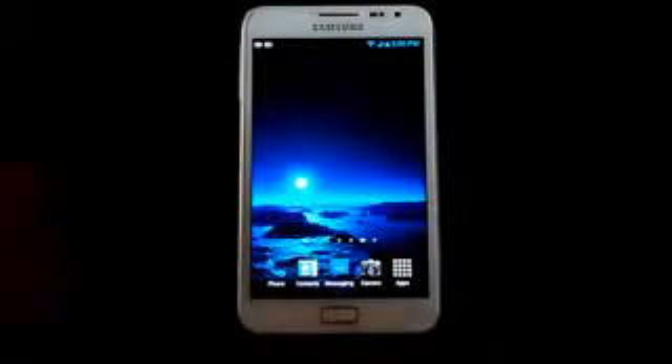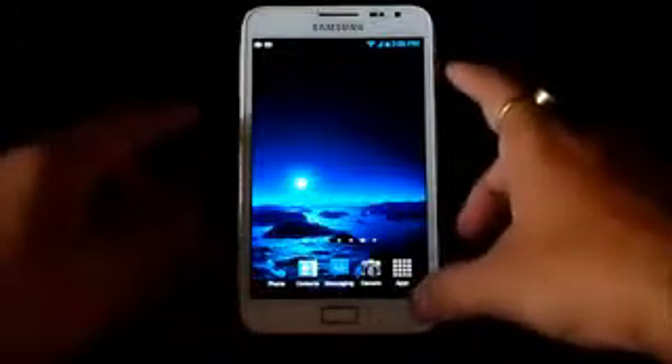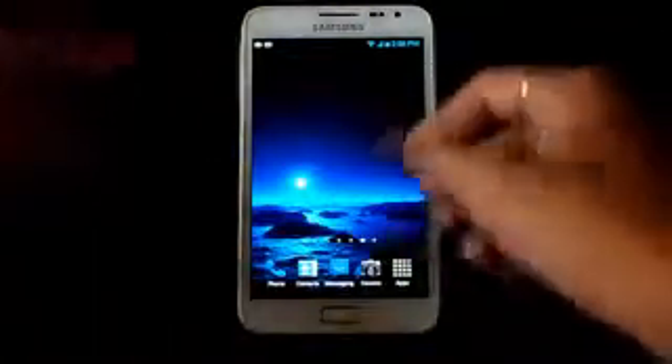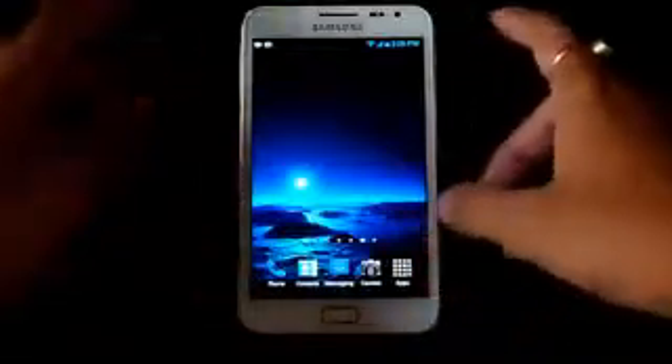Hey guys, this is my installation video of the Sweet ROM for the Galaxy Note GT-N7000. It doesn't matter whatever ROM you are currently running — just download link one and link two, transfer them onto your SD card, and once you have done that, reboot into recovery by holding the volume up, power, and home button at the same time.